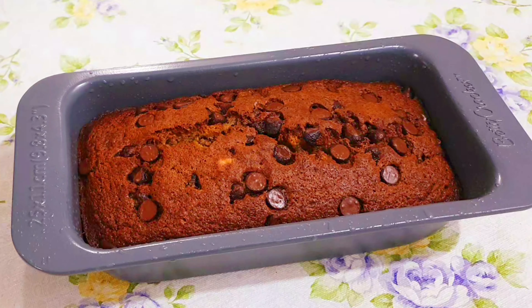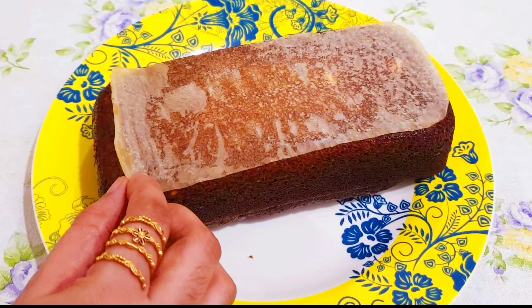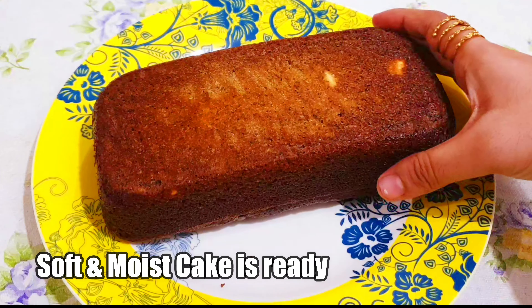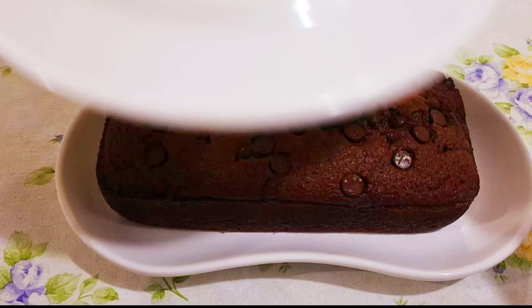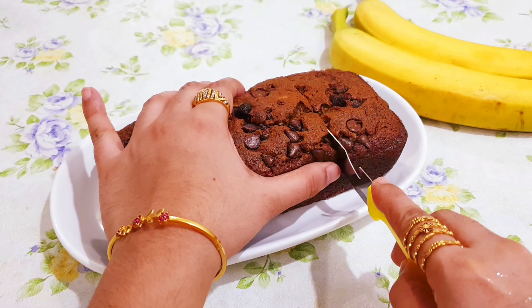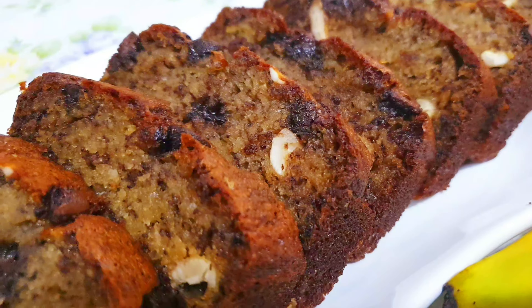Now let's transfer this to a plate. This cake is super delicious and has a wonderful taste, so do try it at home because it is very easy to prepare. If you like this video, please don't forget to subscribe to my channel and share it with everyone. Meet you all soon in my next recipe — until then, stay tuned, take care, bye bye!